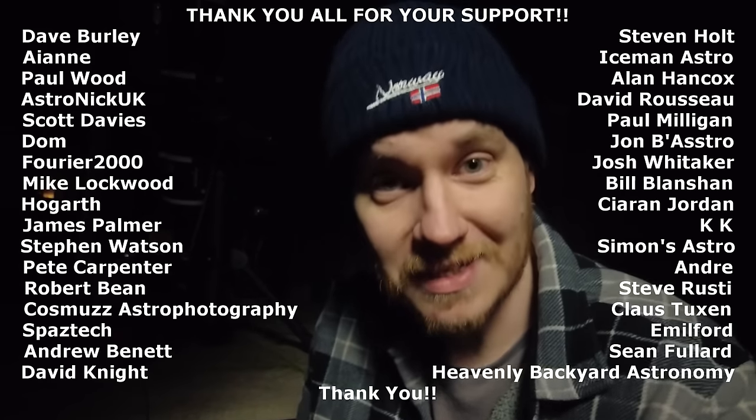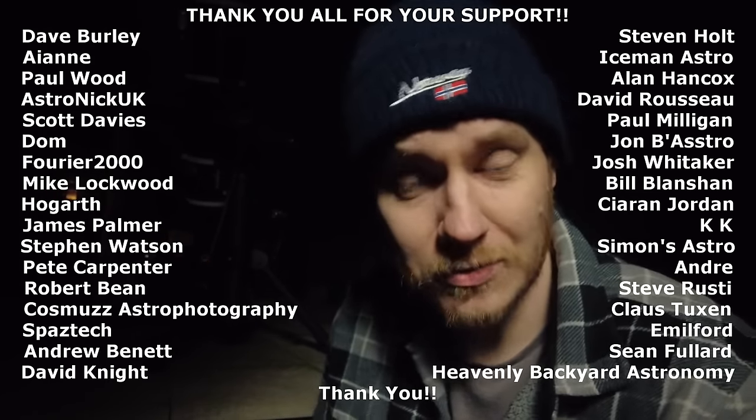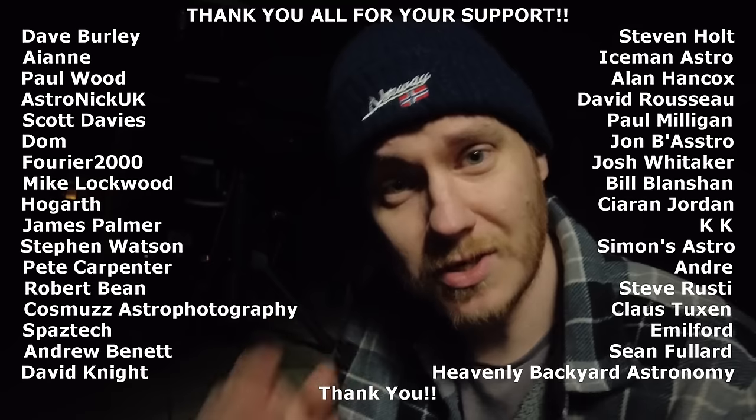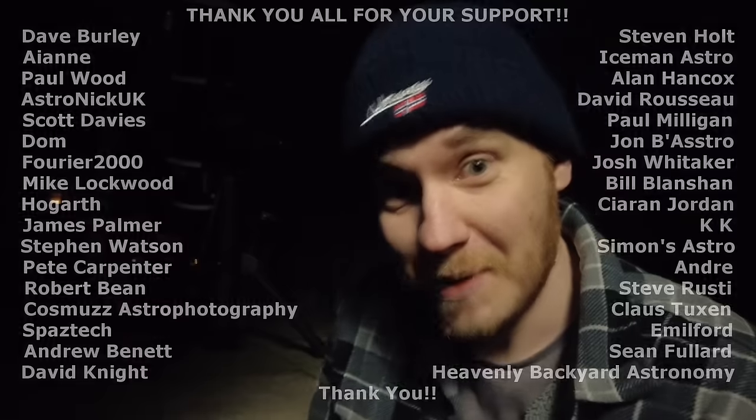I'm about to freeze to the tarmac I'm kneeling on, so I'd best wrap things up. Thank you so much to each and every one of you out there for watching. A huge thank you to all my YouTube channel members for the support you're giving — I really do appreciate it. I hope you've enjoyed the video, and until next time, clear skies.